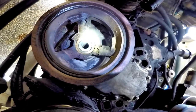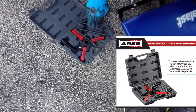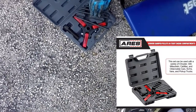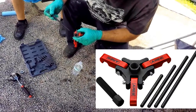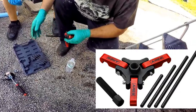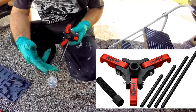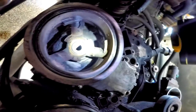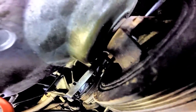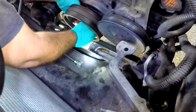Now we set up the special puller to get the harmonic balancer off the crankshaft. This is a three-jaw puller you can order from Amazon — I'll put the link below. It comes with four lengths of forcing rods, a forcing screw with a 3/8-inch square drive for use with a ratchet, and a 3/4-inch hex for a wrench or socket. The forcing rod inserts into the shaft where the bolt was, the three jaws hook on the three slides behind the harmonic balancer, and as you tighten the forcing screw with the ratchet it forces the harmonic balancer to slide off the crankshaft.